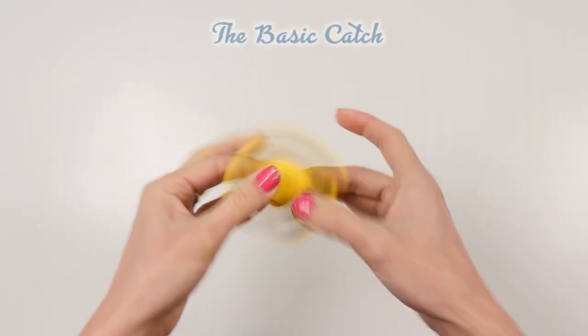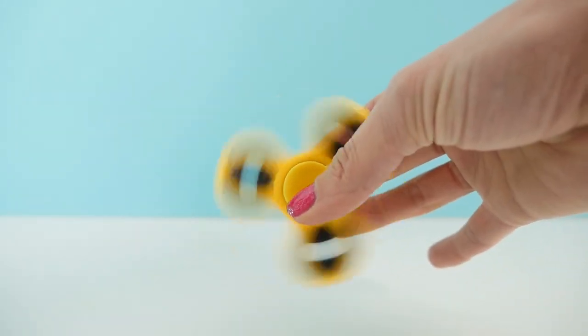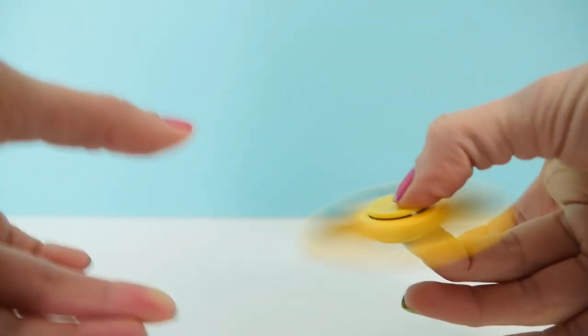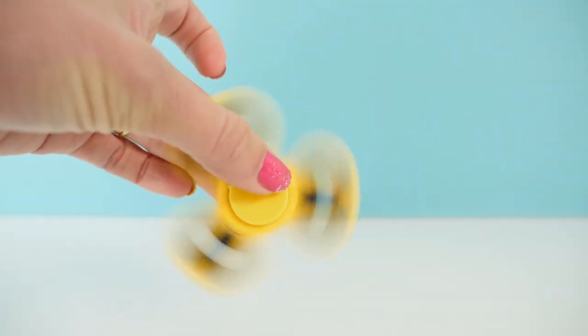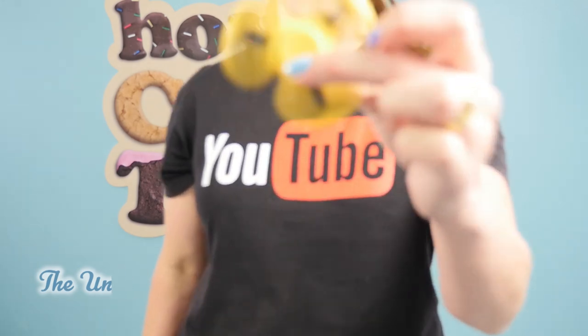Trick number four is the basic catch: throw the fidget spinner from one hand to the other and catch it while it's still spinning. You need to get good at this one if you want to do the other tricks, so see how many times you can pass it back and forth. The key is to watch the center circle and ignore the outside of your spinner. Trick number five is the under leg: put it under your leg and catch it, then under the other leg and catch it, keeping it spinning the whole time.